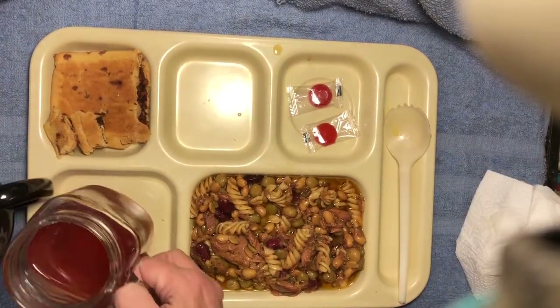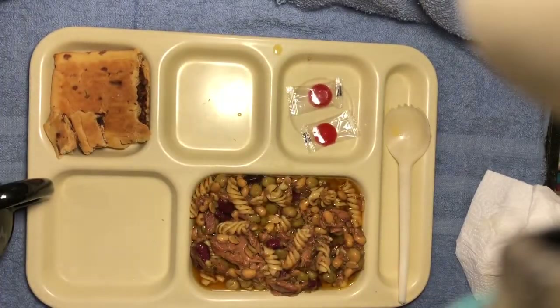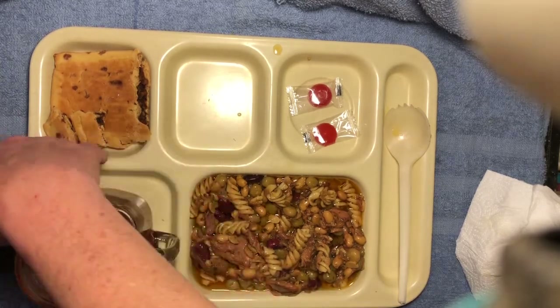Now to wash it down with some of my lemon and tea. Wow, now that's a totally different experience. I get straight up tea and lemon flavored pledge. Don't like that. Don't like that at all.